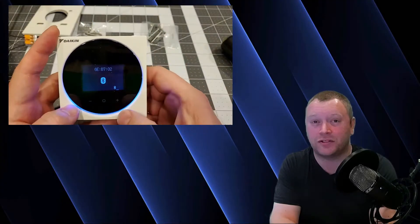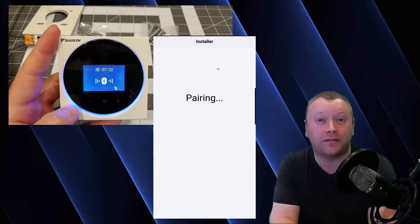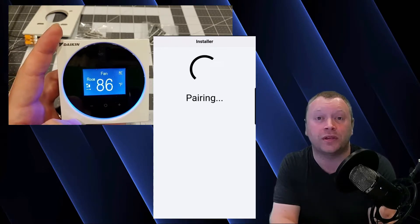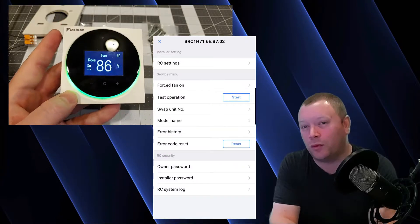One of my favorite new features that the Daikin Madoka Controller offers, which has never been available on a Daikin controller before, is the ability to program and commission your indoor unit from a Bluetooth app on your mobile device — but more on this later.